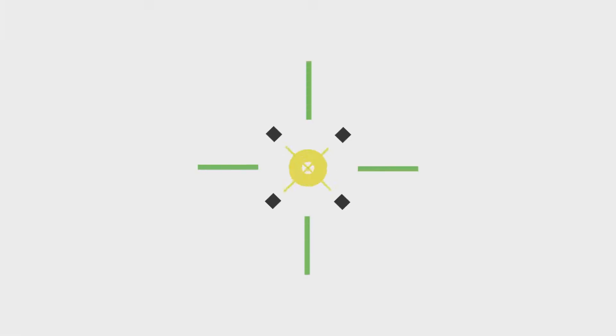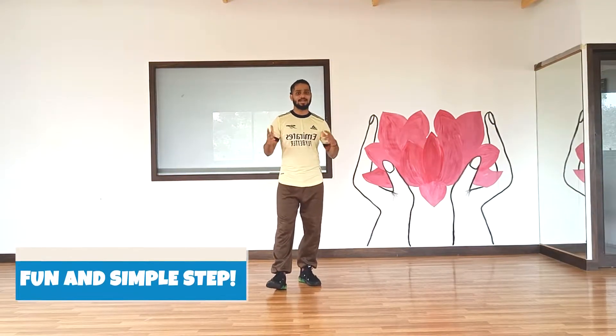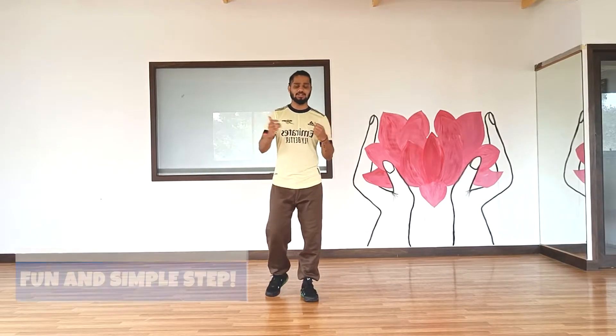Hey y'all, welcome to Bleach Dance and today we will learn a hip hop move called Biz Markie. This step is a very simple step and it's a lot of fun. So let's get into the step. The first part is to just learn the leg movement.